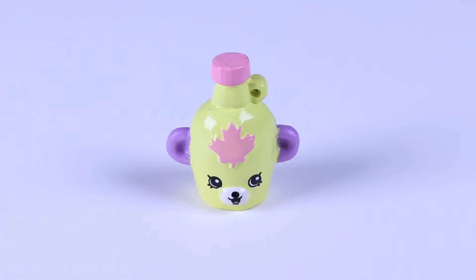Look at this! We have the Easter edition of Mabel's Syrup! The Easter design is yellow with pink and purple touches.